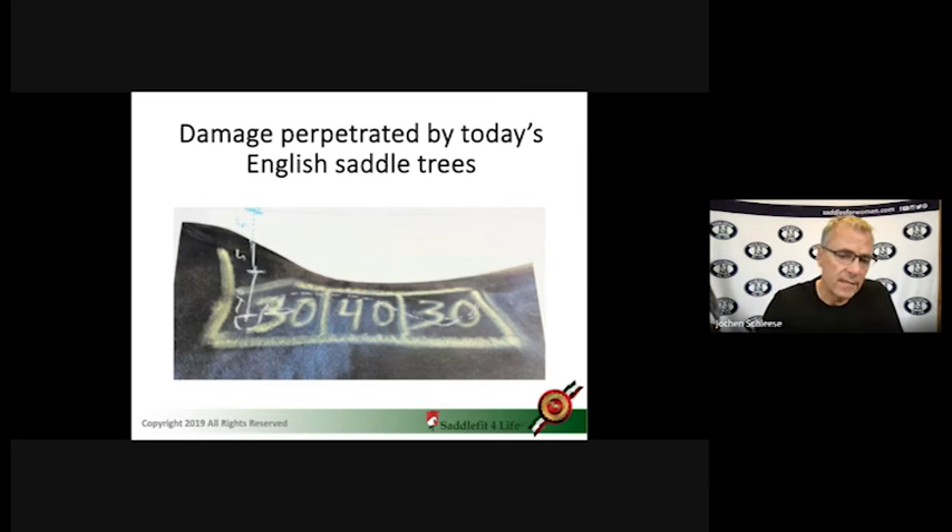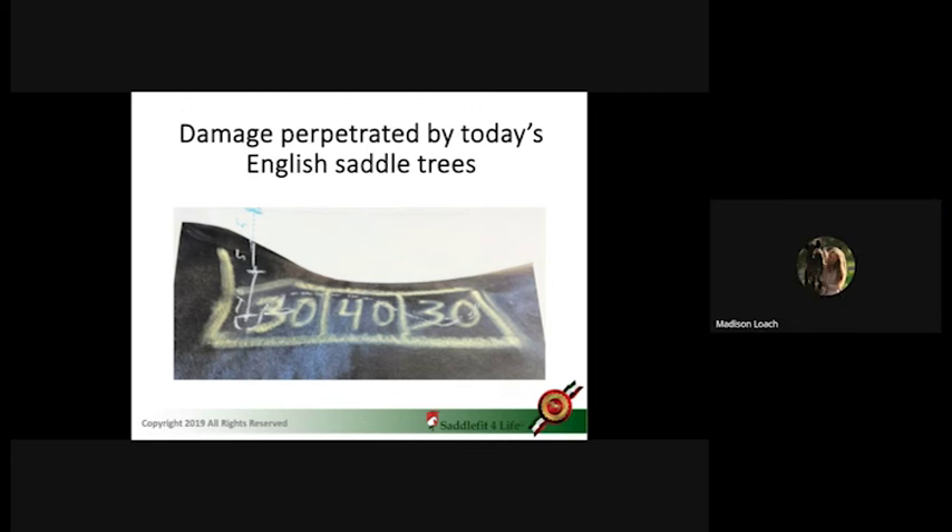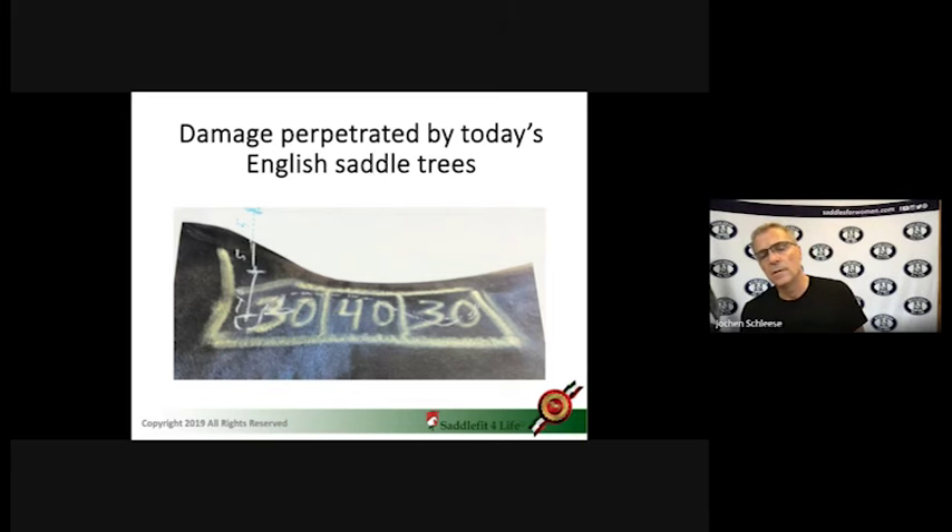What's so special about that center area is that's where the spinal processes are straight. In the front they fall back, and in the back they fall forward. So it used to be — this white line here, right in the area where the spinal processes are falling back — we have more contact of the tree in the back, in the front, and in the middle.